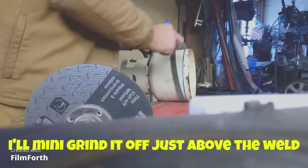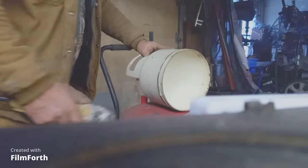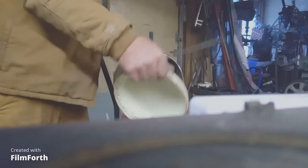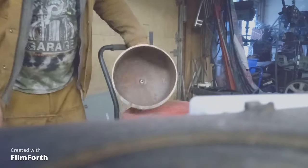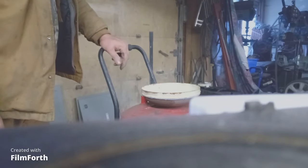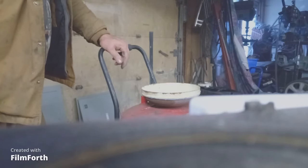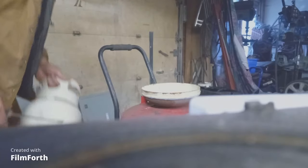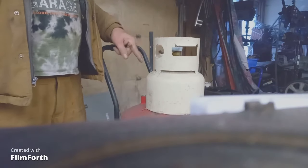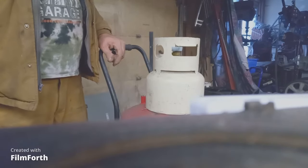Basically right on the edge of the weld there - that'll be my funnel. I'm wondering if I can actually weld this on there and cut a hole in here and bring that up from underneath as the scenario.